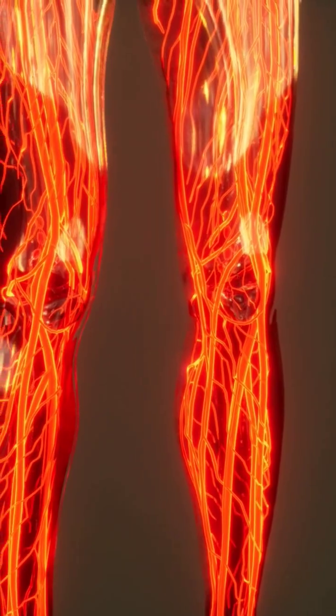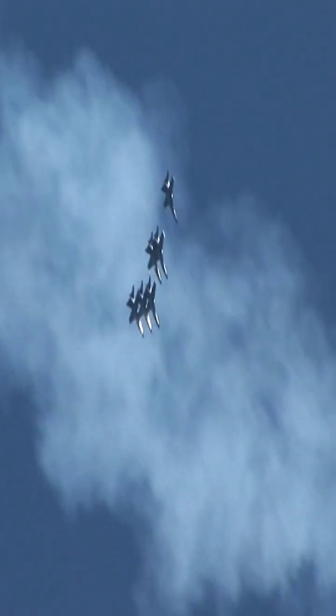Whenever a fighter pilot makes a nose-up maneuver, the free blood inside his body will rush to the lower part, and there will be a blood deficiency in the brain. This is technically called blackout, and occurs due to excess positive G.